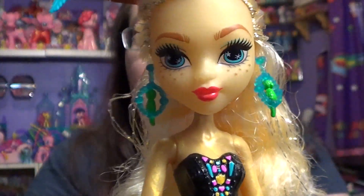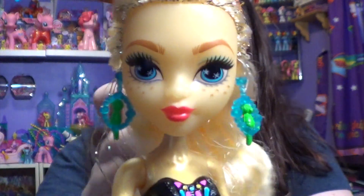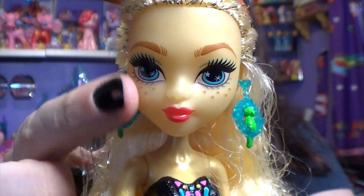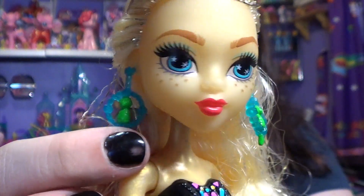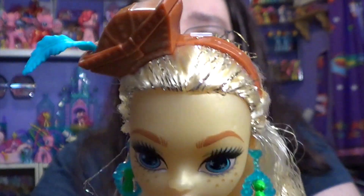As we move up to her face, her skin is a really pretty gold. This is probably the most gorgeous skin tone I have really seen in these Monster High dolls, and it's what really attracted me to her. She has these cute little freckles that kind of remind me of Applejack, which is funny. She's also got cute little parrot earrings, and I love her lip color — I'm jealous of that lip color.